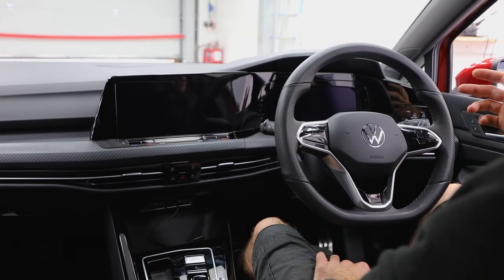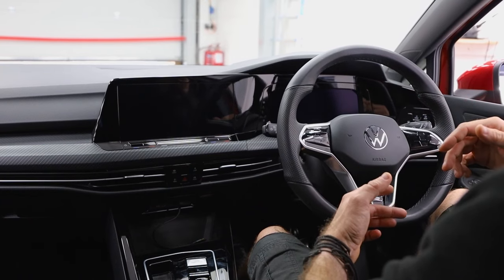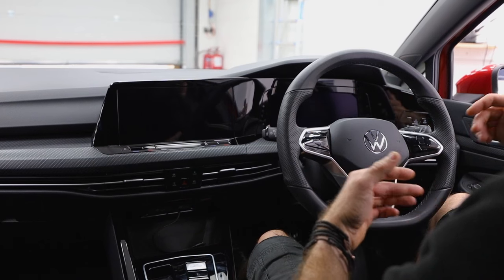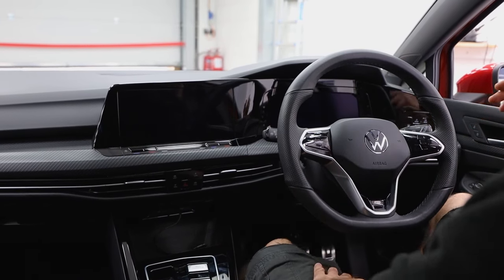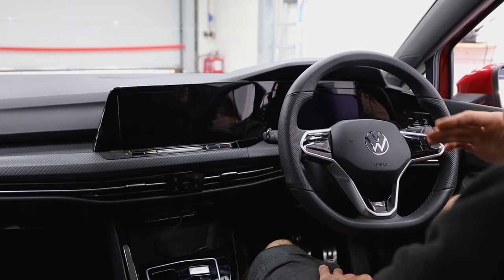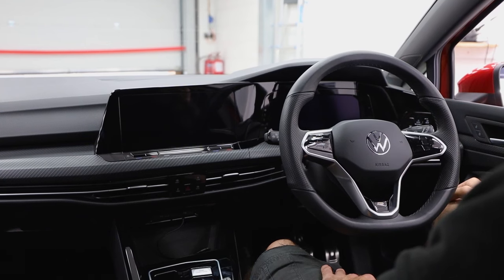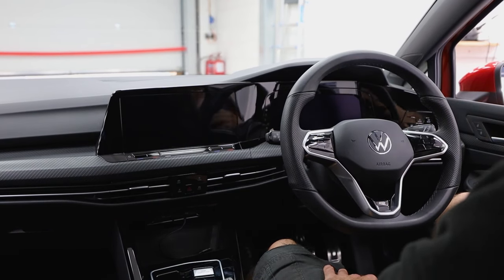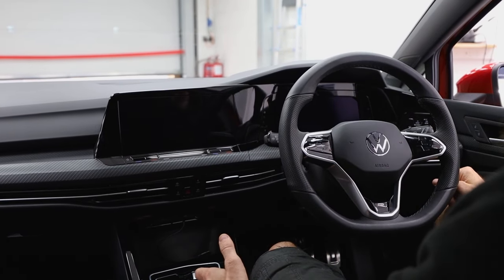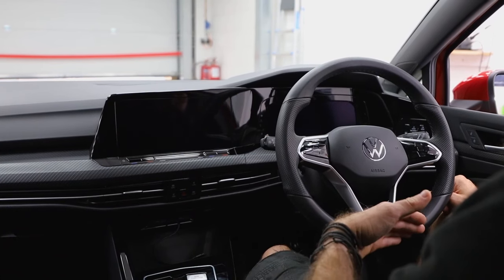What we've done is fitted a ghost immobiliser. The ghost immobiliser works on a CAN blocking basis, so you have to enter a specified code that's set up with it. When you go to start the car, you have to enter that code. The CAN system will recognise it and allow you to drive. If that code isn't put in, depending on how the car works, it'll either stop you putting it into drive or gear, or it will just stall the engine completely.